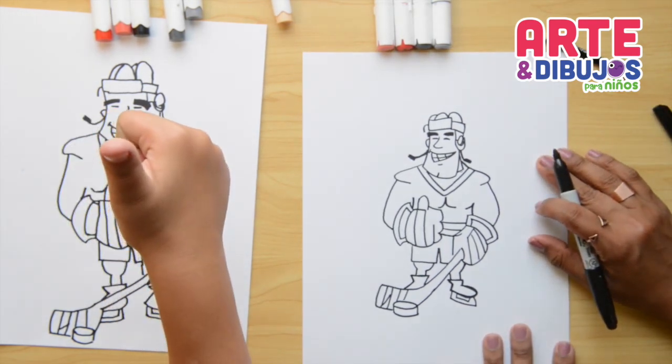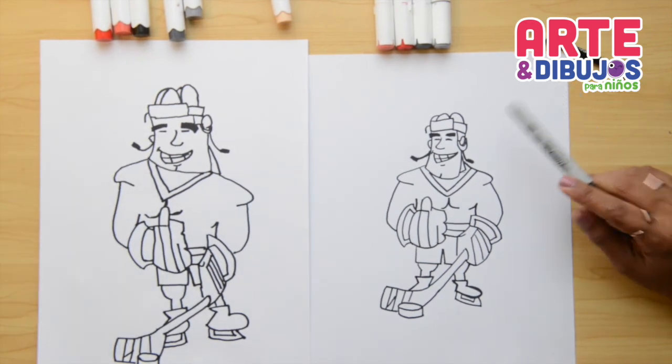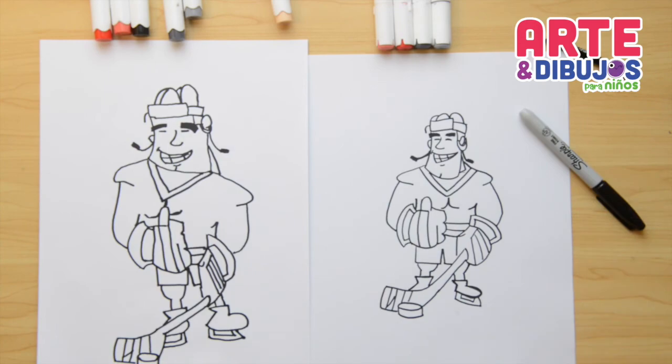We're finished! What do you think, Simon? I think your hockey player looks super cool — big arms, nice smile. Now my favorite part is coming, and that is coloring! Okay, let's color.